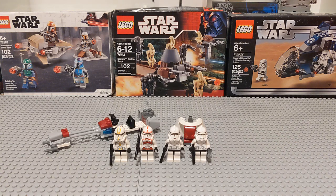Which brings me to the very first or second one, depending on your definition. Technically, this is set number 7655, and the droids battle pack of the same year was 7654, but they released on the same day. I'll generally be starting with the good guys battle pack of the wave when that's applicable. That brings us today to the classic clone troopers battle pack.